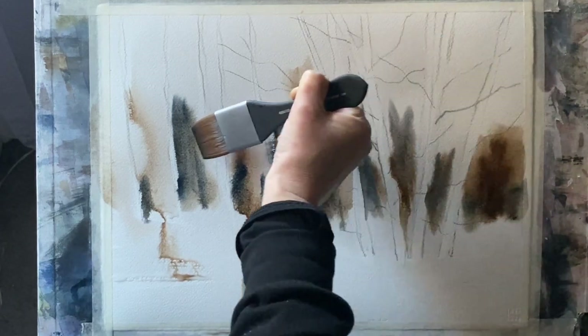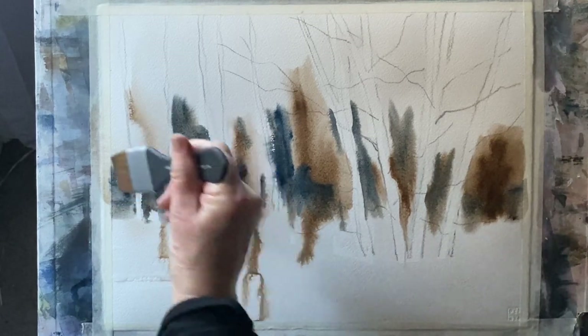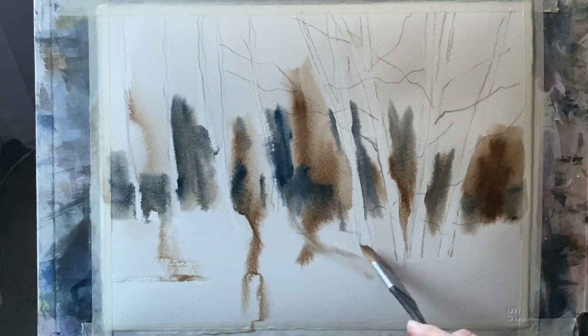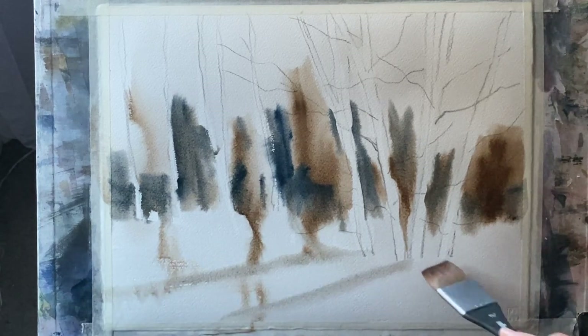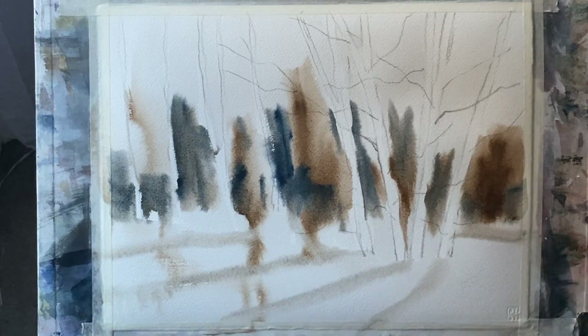Being a bit more careful now I've got most of my paint on the page, using the tips of this flat wash brush to roughly outline the hard edges where the wet paint meets the dry paper, and getting a little bit of colour across the snowy, frosty path.